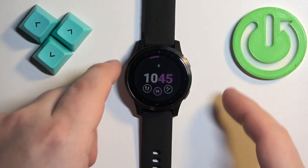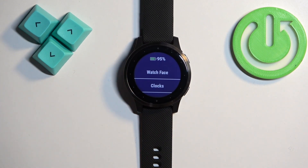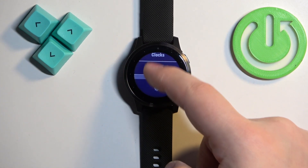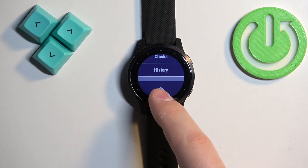First we need to open the menu. To do it, press and hold the lower button. After the menu opens, scroll through the menu by swiping up and down on the screen, find the settings icon, and tap on it.